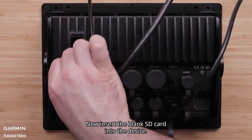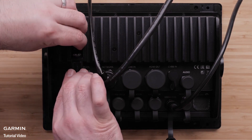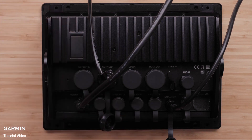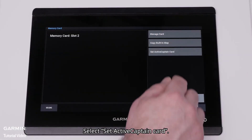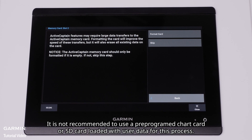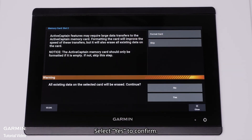Then connect all devices back together on the marine network if needed after devices have been reset and set up. Now insert the blank SD card into the device and select Set Active Captain Card. You will be asked to format the card — this is recommended but will completely erase everything on the card. It is not recommended to use a pre-programmed chart card or SD card loaded with user data for this process. Select Yes to confirm.